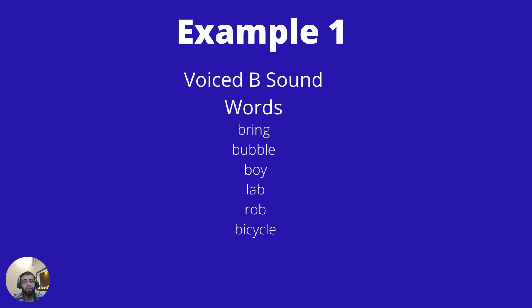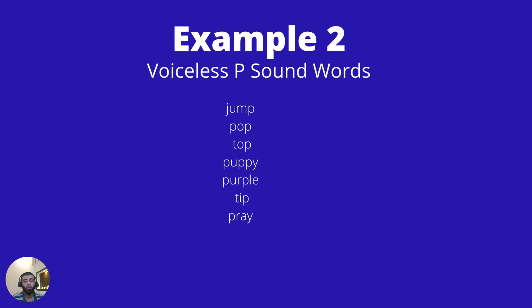Voiced B words: bubble, boy, lab, rob, bicycle. Now if we go to the voiceless P word sounds, such as: jump, pop, top.